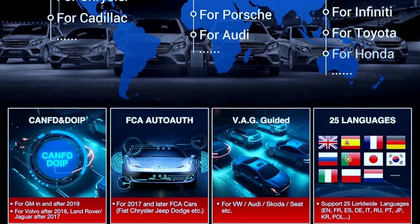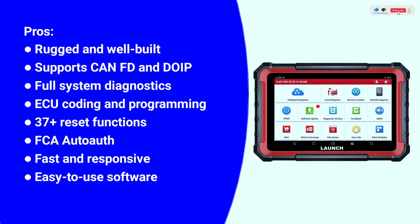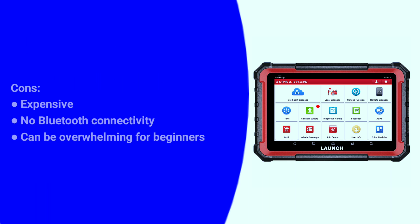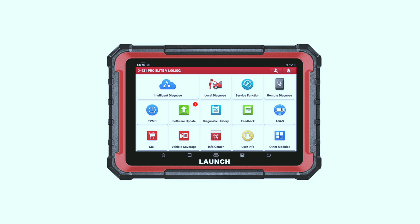The Launch X431 Pro Elite is compatible with 150-plus car makes from 1996 to 2024, and supports 25 languages. Here are some pros and cons: Pros — rugged and well-built, supports CAN FD and DoIP, full system diagnostics, ECU coding and programming, 37-plus reset functions, FCA AutoAuth, fast and responsive, easy-to-use software. Cons — expensive, no Bluetooth connectivity listed, and can be overwhelming for beginners.